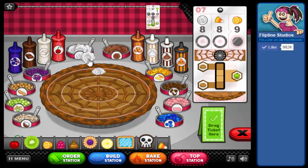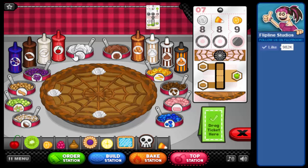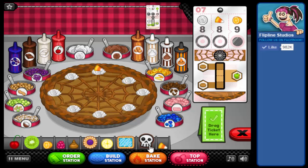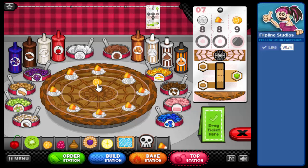Eight whipped cream dollops around the outside, and eight candy corns on each of those, then nine of the kumquats around the center and in the middle.